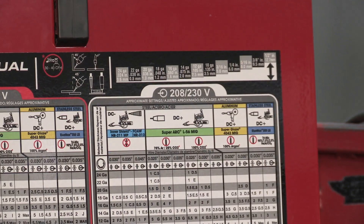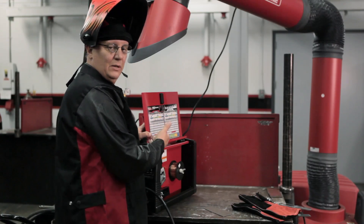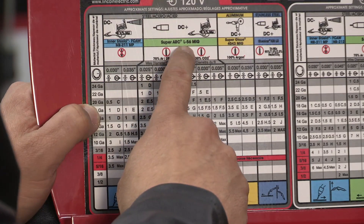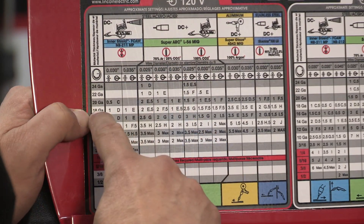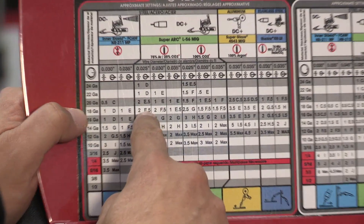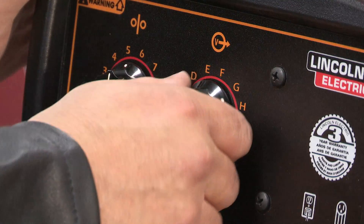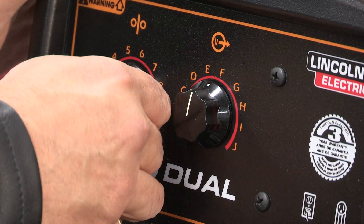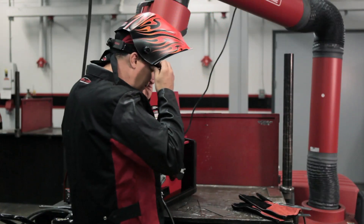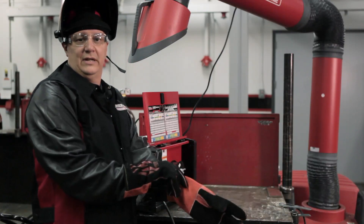All we've got to do now is come over here and set the voltage and the wire feed speed, because volts and wire feed speed are key in MIG welding. We find our 18 gauge setting — we're using SuperArc L56 wire, .025 in size. Coming across to 18 gauge, .025, it tells us to set the machine at 2 and E.5. E.5 is between E and F. So we set the volts between E and F, set the wire feed speed on number two, put on our safety glasses and gloves. Now we're ready to rock and roll.